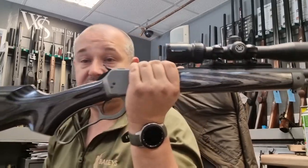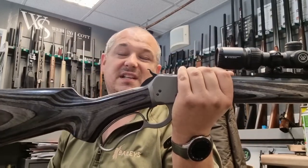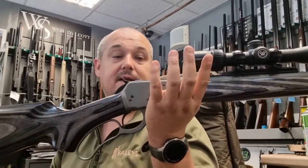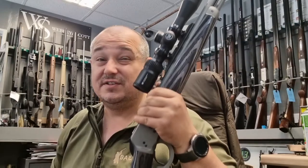The actual loop underneath isn't too big, so it's not going to look ridiculous with a big massive glove loop on there. The action is really, really smooth.